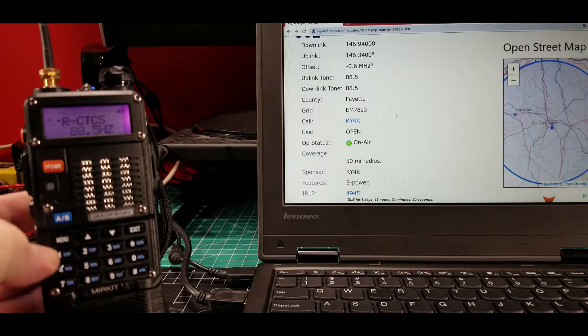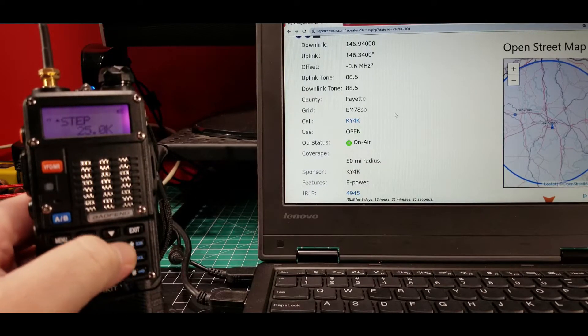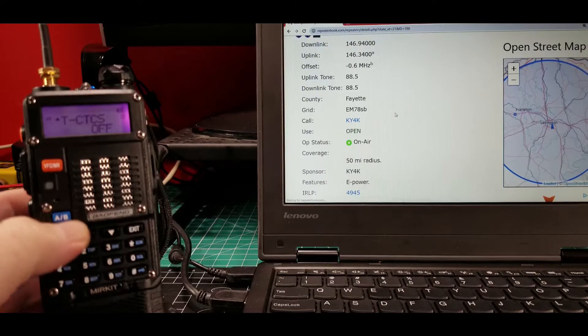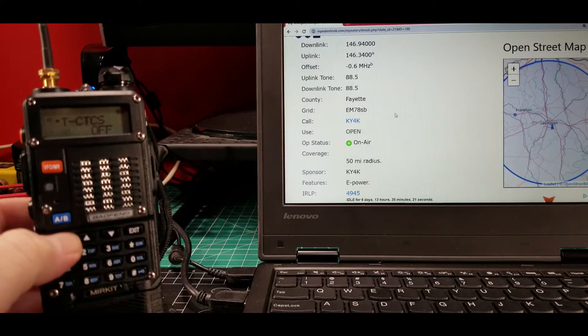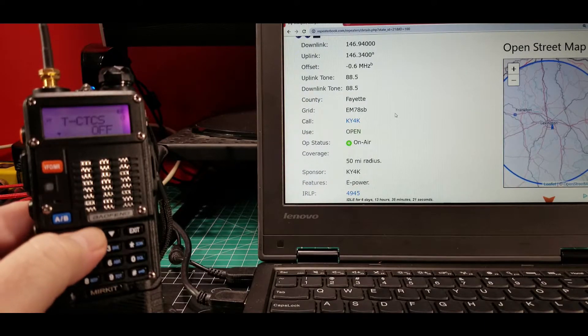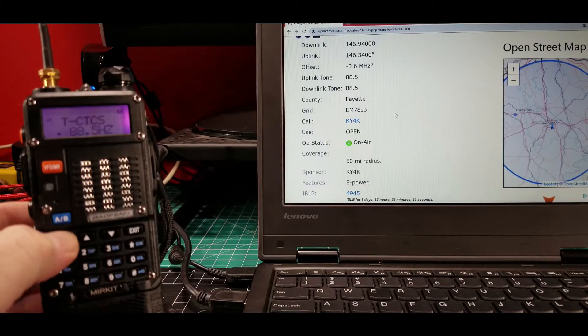Now let's go to menu position 13, which is the transmit CTCSS tone. You see we had RCTCSS and now we have TCTCSS. It's currently off, so let's hit menu. The particular repeater we're looking at also uses 88.5 for the transmit tone. Whatever numbers you see there, use the up/down arrow keys to go up to them. There's 88.5 — lock it in.